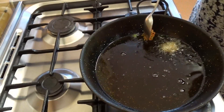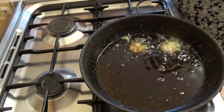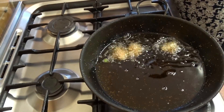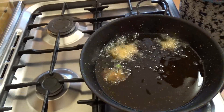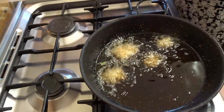So we have brought some oil up to temperature and now we are starting to add the pieces of chicken in. We have turned the oil down a bit now, because you want the oil up to temperature but you don't want it so hot that the chicken is going to start to burn. So now we are just going to fry these off.